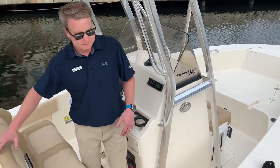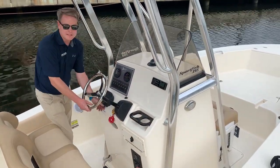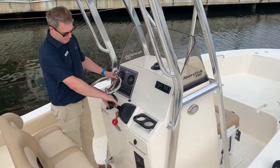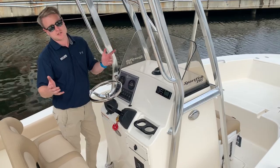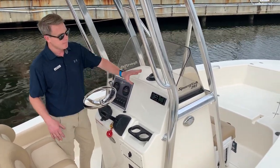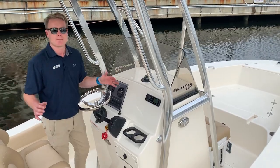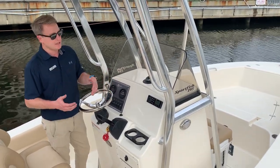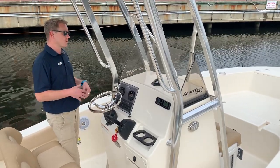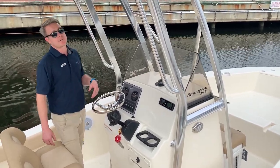At the helm, nice stainless steel steering wheel with tilt steering. This is the Yamaha gauges as well, so you're gonna get your fuel burn, your speed, your RPM — all the information you really need. Fusion stereo, absolutely best in the business. Great sound, easy to Bluetooth into your phone or whatever device you want to stream music through. Four speakers, really a great setup for this bow.